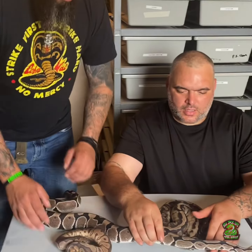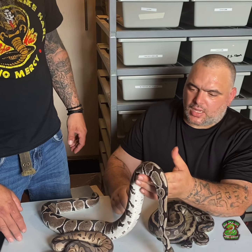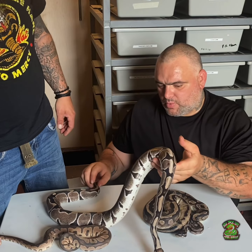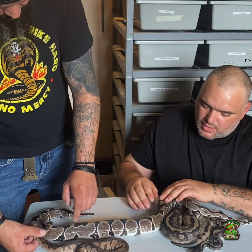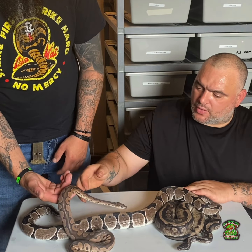Let's see what we got on the table. This right here is a female 100% VPI Xantic, 100% het clown. I'm going to be pairing her up this coming season. Look at the colors on that gray! And then right here we have an actual Xantic clown.